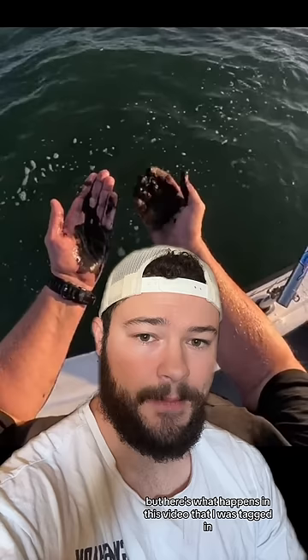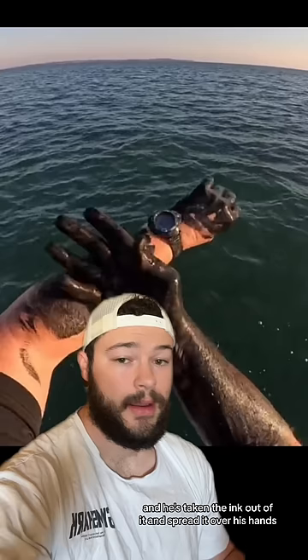In this video that I was tagged in, this guy has gotten his hands on an ink sack, and he's taken the ink out of it and spread it over his hands. Not only this, he covers his entire arms in the ink, and by the end of the video, he just leaves it and lets it dry.